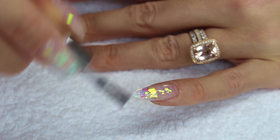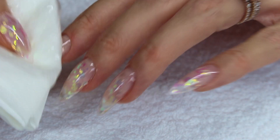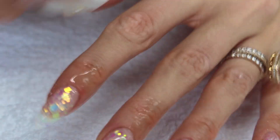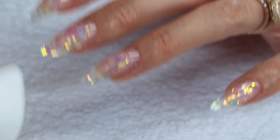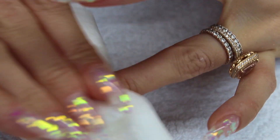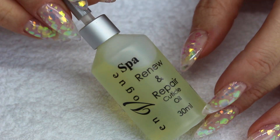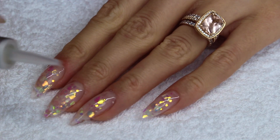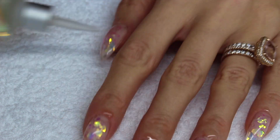After curing my nails, I'm going to cleanse the sticky layer with the hand sanitizer — this removes the sticky layer from the surface. After this is done, I'm going to move on to my last step, which is to apply some cuticle oil. I'm going to use my favorite cuticle oil from En Vogue. I just love this one so much — it's really amazing — and I massage it into my skin and my cuticles.